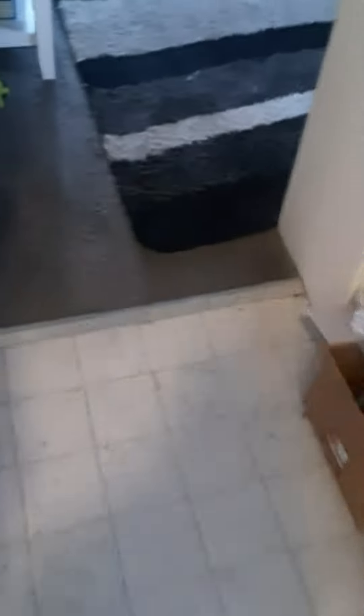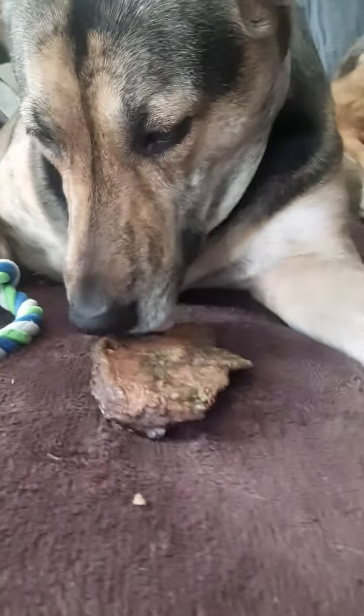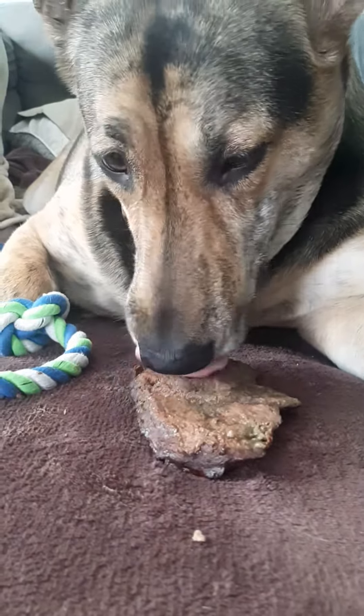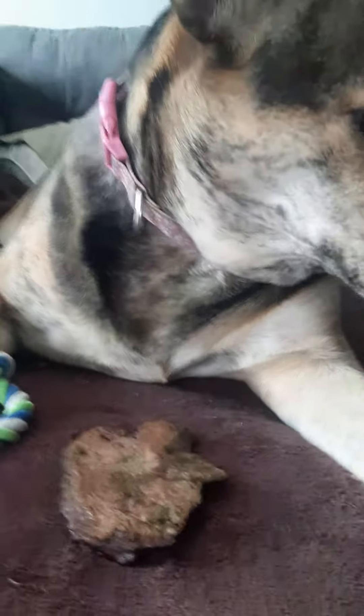Look at the mess over there — slop on the stove. Okay, there you go, try that one. I'm only giving them liver once every two or three weeks.